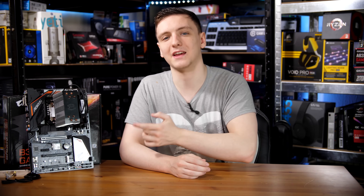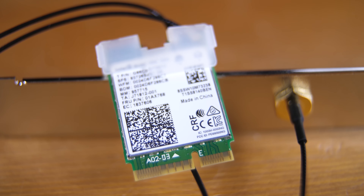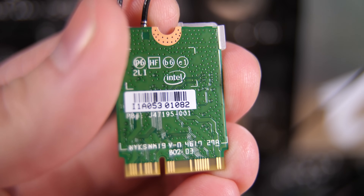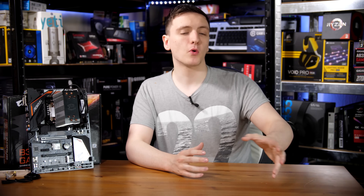There are also a couple of new interesting updates: you can now use the Intel CNVI connector — it's technically an M.2 slot, but Intel has released a set of new CNVI-enabled Wi-Fi modules. These support 802.11ac connections up to around 1700 megabits per second, which is pretty impressive for built-in Wi-Fi, with support for 2x2 multi-user MIMO and a lot of other functionality that most built-in Wi-Fi modules don't have.